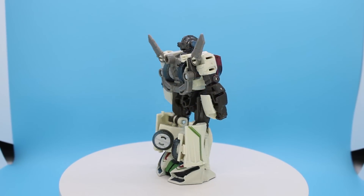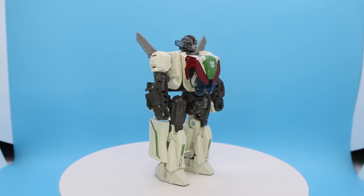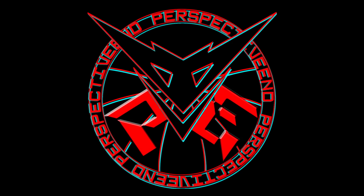Then this comes out and just styles on that hunk of crap, being better than it in literally every way — except for being G1, and maybe the hips being loose on all the versions of this figure.